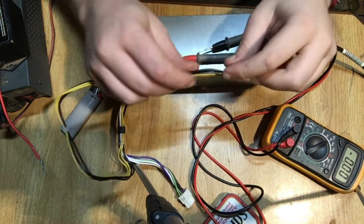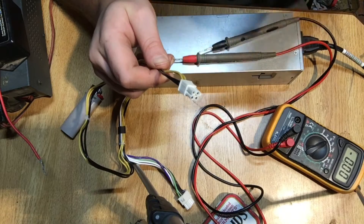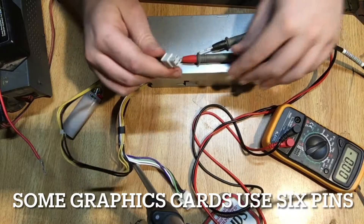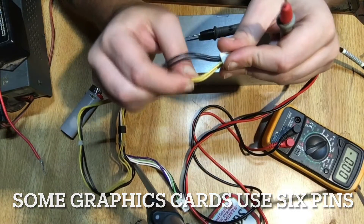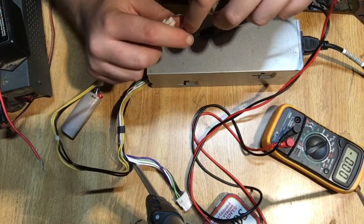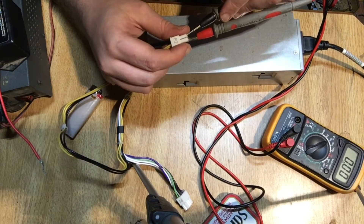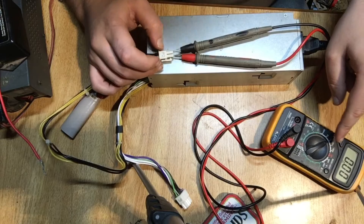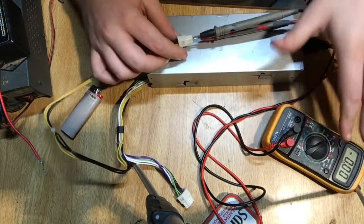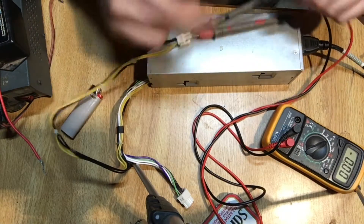Now first we need to check out our 12-volt rail. 12-volt rails are usually used for central processing units or graphical processing units, and they come in configurations of eight or four pins. We need to test this out, so remember it's the yellow wire — 12 volt. Let's go ahead and test this one out. I'll stick it in here. This is plugged into the wall, but don't worry, this is not the AC side, so you're going to be fine. Now we're not reading anything here — we're absolutely secure but not reading anything.